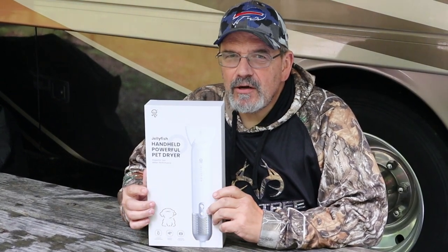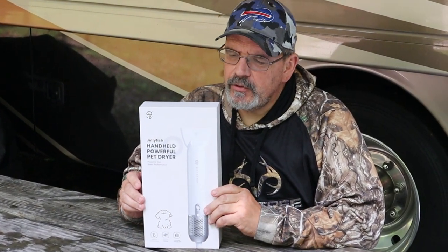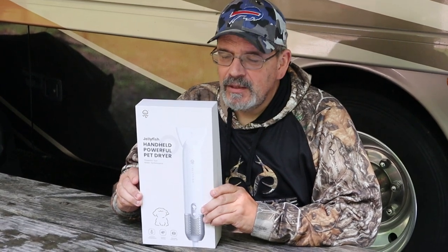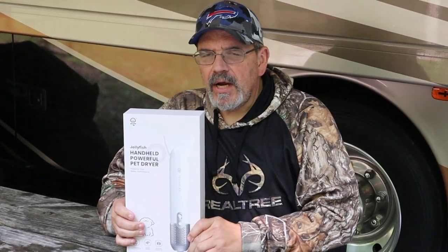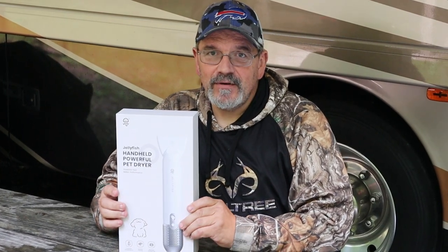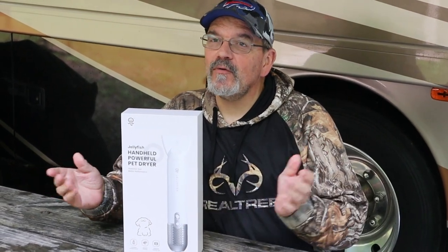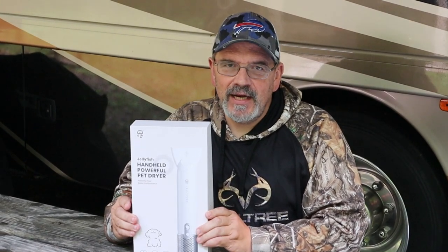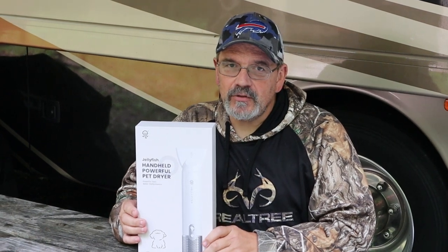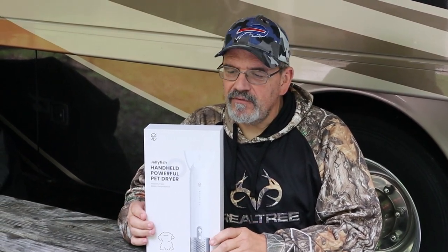The company Jellyfish reached out to us and asked if we'd be interested in doing a review of this for Bella. It's a handheld hairdryer for a dog. Being here in beautiful New York State right now, we're having a lot of rain every day, so it would work out great for trying to keep your dog dry before you bring him in and out of the RV.